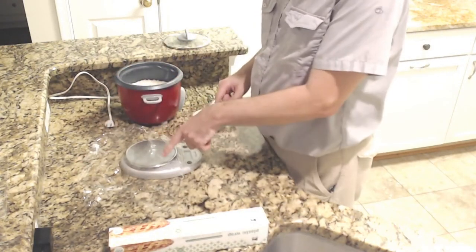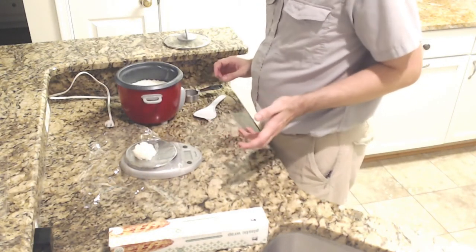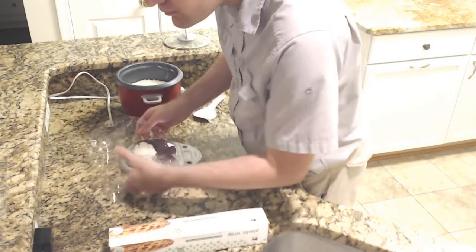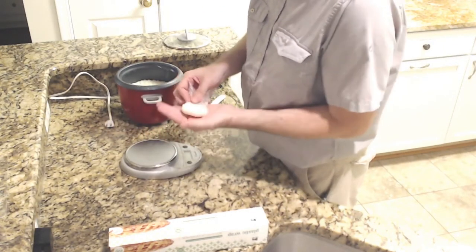Here's a scale, and I'm going to put that on here. That's about 42 grams of rice. So we're going to use that as kind of our basis, and we're going to mold that into the shape of a hamburger bun.